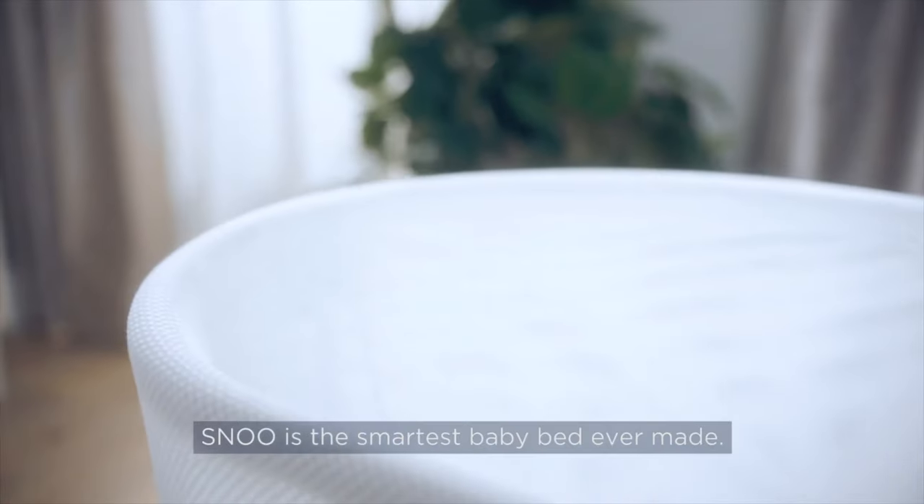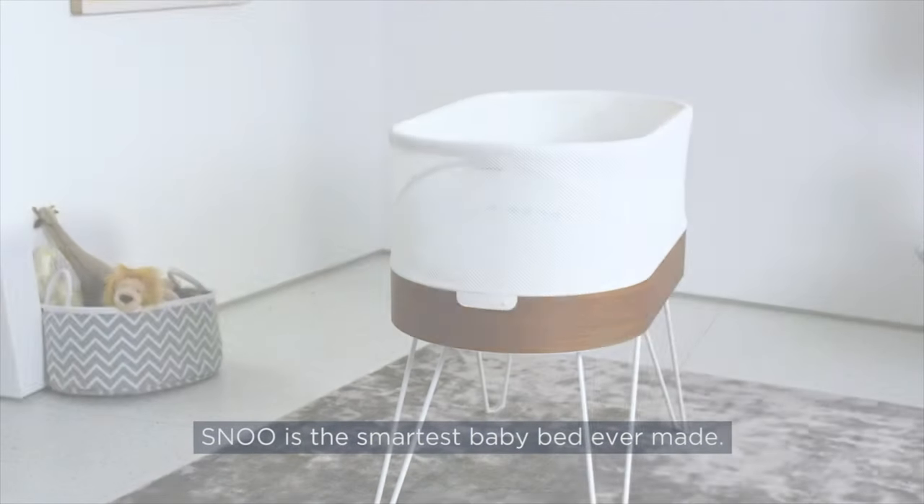Hey everyone, today I wanted to talk about the Snoo. What is the Snoo, you ask? Well, as some of you may know, my wife and I recently had a baby, and the Snoo is supposed to be this sort of state-of-the-art bassinet that's supposed to be able to detect when your baby cries and rock them back to sleep.